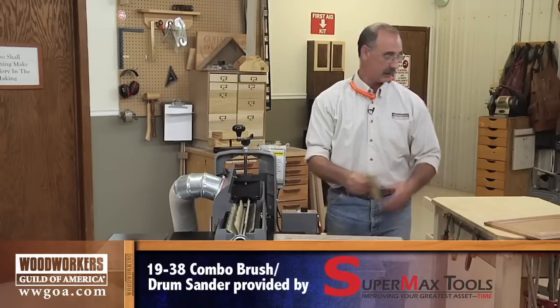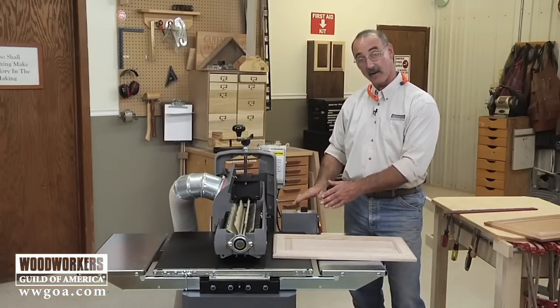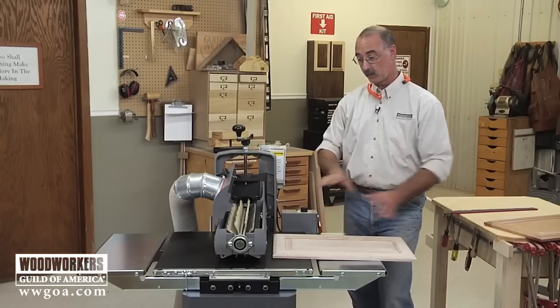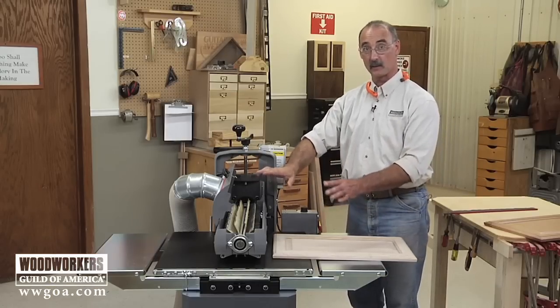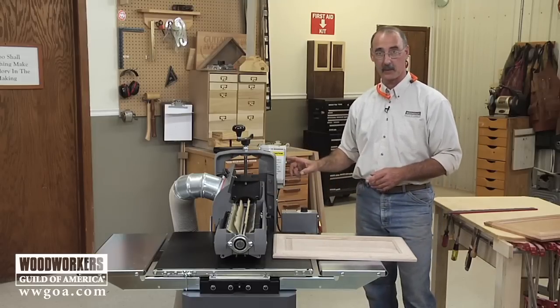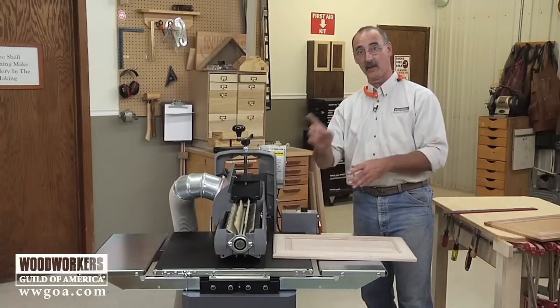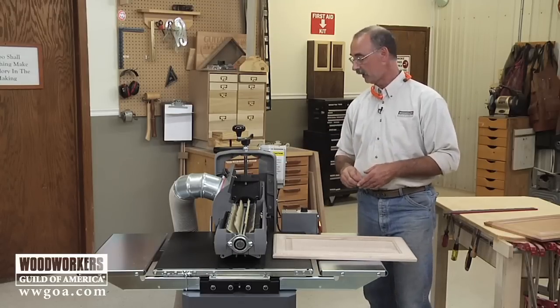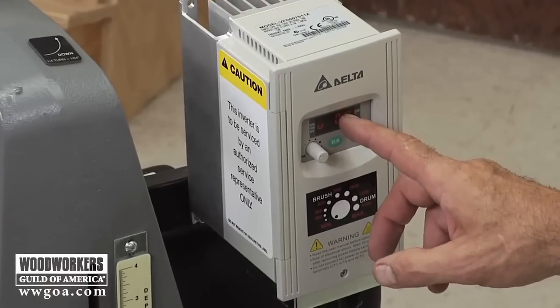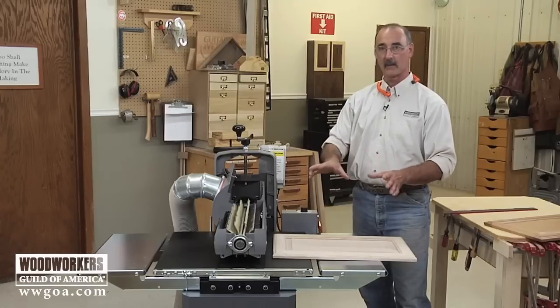A couple things worth noting here. The conveyor itself is variable speed so we can control the feed rate of the material under the head. Additionally the head itself is variable speed, so as we change heads — which is something we can do with this machine — I can also change the RPM to make sure this is dialed into just the right RPM for whatever work we're doing.